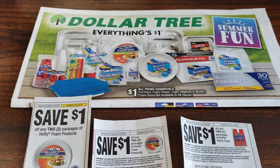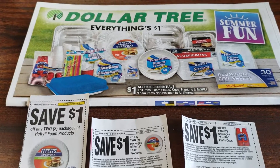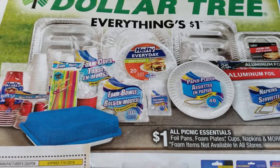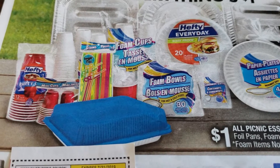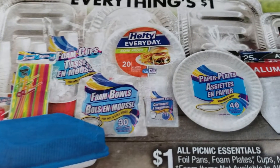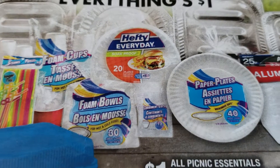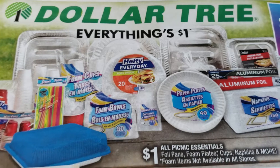The reason why I did not do a Dollar Tree haul is because my store does not carry these products. So right now at Dollar Tree, they now have the Hefty brand Plates and Cups. They have the Party Cups 12 count and they also have the 20 count of the plates. And everything is $1 at Dollar Tree, as you can see right here.